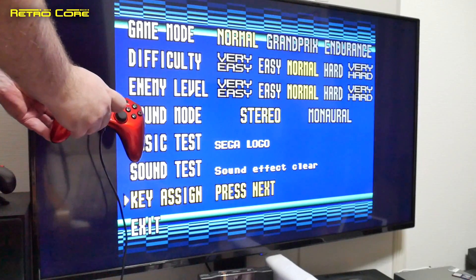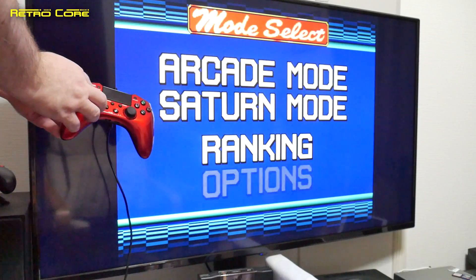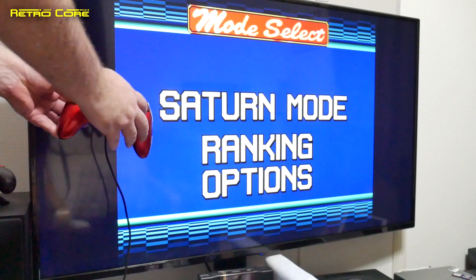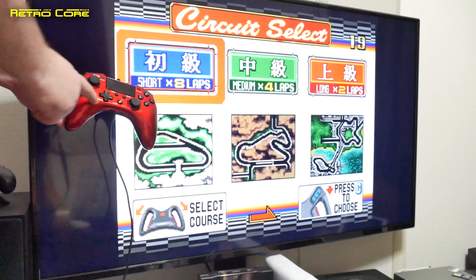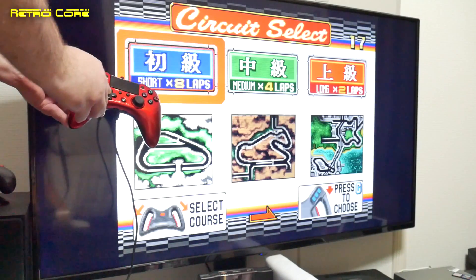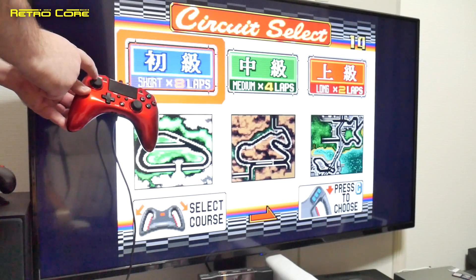So let's get out of that and go back to arcade. From here you should select using the analogue, not the D-pad. So as you can see, the D-pad is not doing anything, but the analogue stick is.